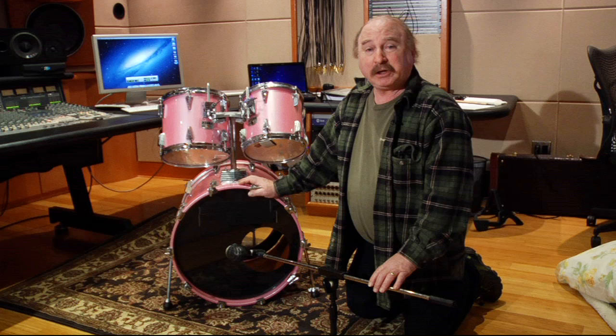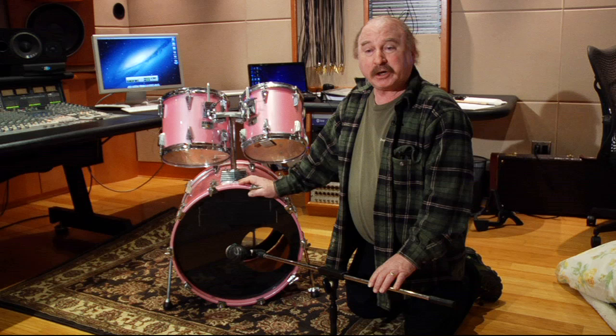Now there are as many miking techniques for a kick drum as there are kick drums. What I'm going to show you first is the type of miking technique that we use on most heavy metal projects, such as Korn, Limp Bizkit, Slipknot, Sepultura, etc.